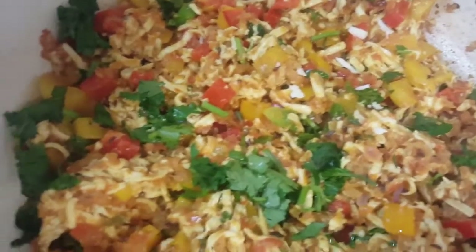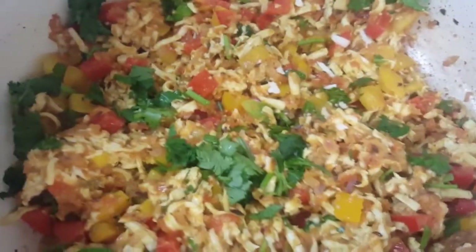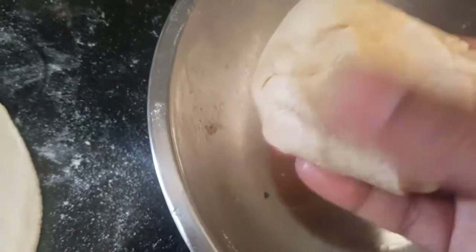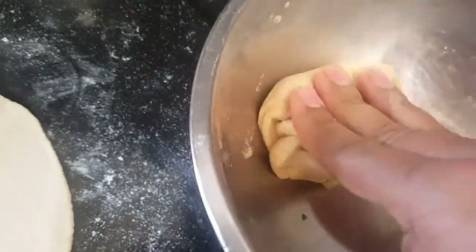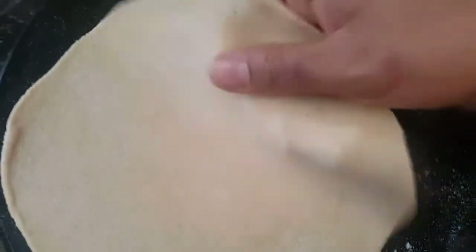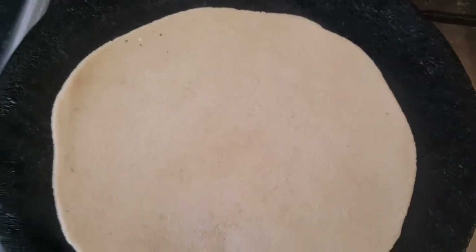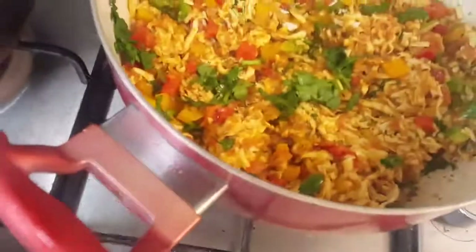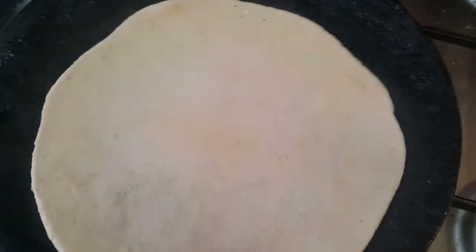Paneer burji is ready, and we have a surprising element — we can also make wraps with it. Take wheat flour kneaded with water: for one cup of flour, knead with half a cup of water, then put a little oil on top and make a roti like this. Make a chapati and roast it, or instead you can take a ready-made tortilla from the supermarket. Just warm it, fill it with paneer burji, and you have a lovely wrap ready to eat.